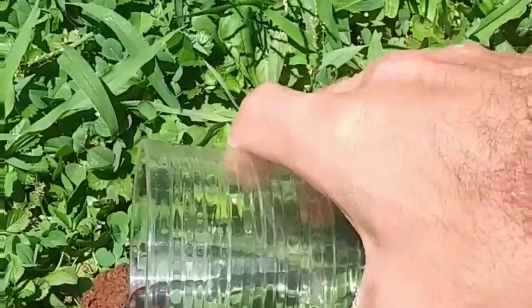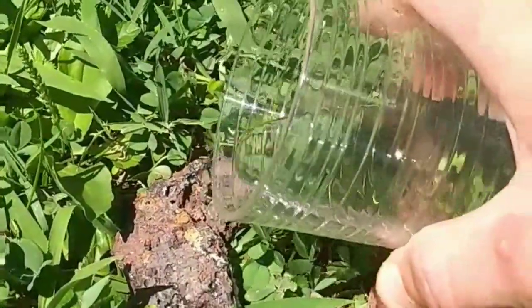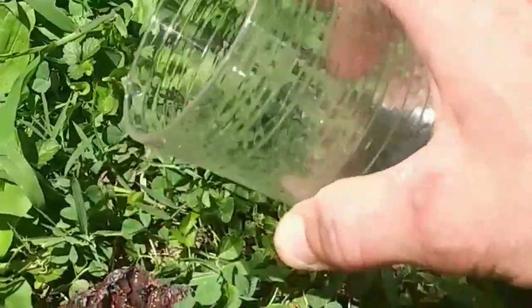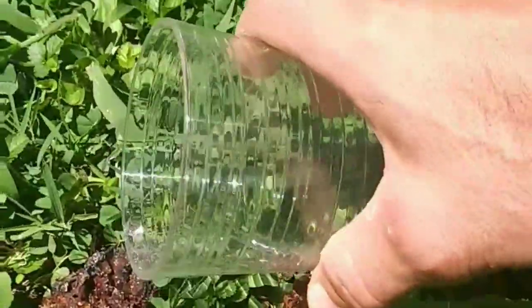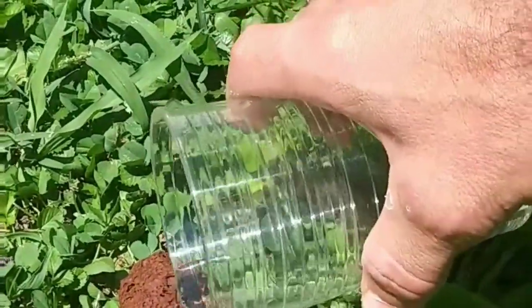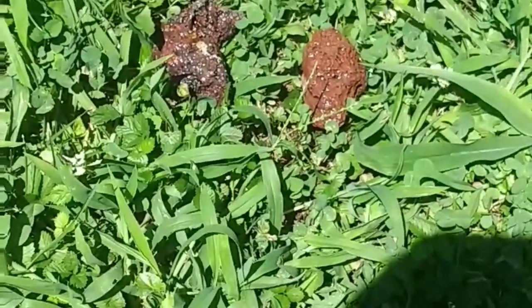The water is filling the pits. I didn't even add this in — look, it's already getting moisture inside.